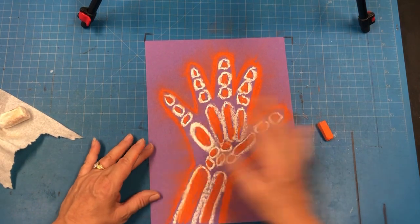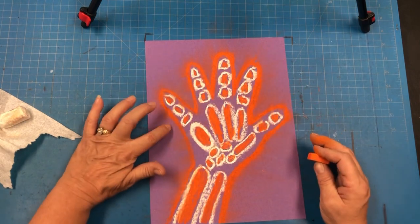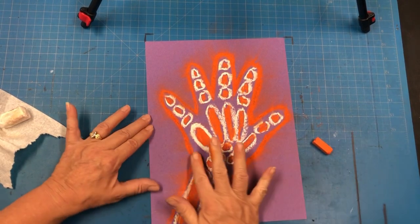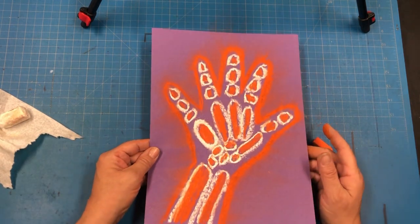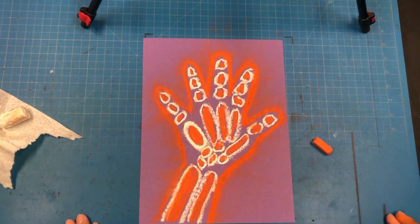And once you are done, take a look. I'm looking and I feel like it's pretty even over here — I think it is very thin. So I'm going to go back over, add some more chalk, pull it out. And I'm happy with that — that is better for me. And you now have a glowy handprint x-ray. Have fun, guys.